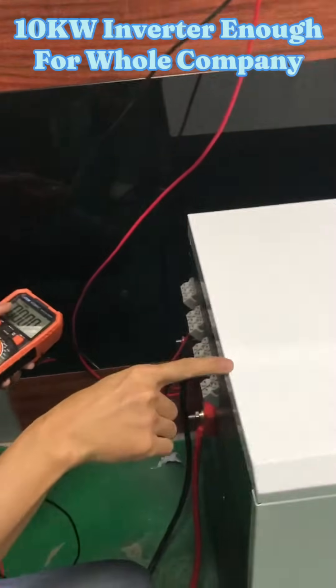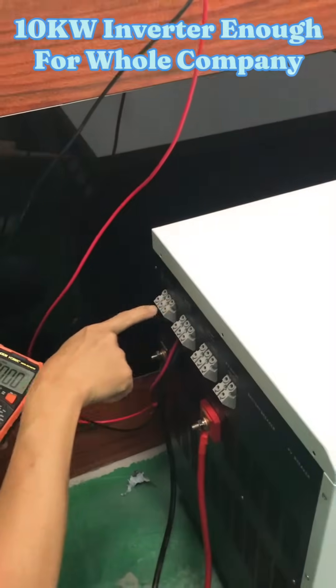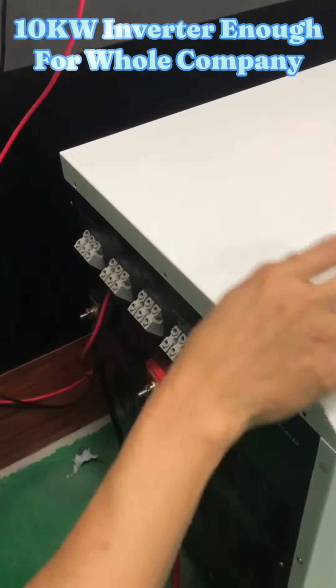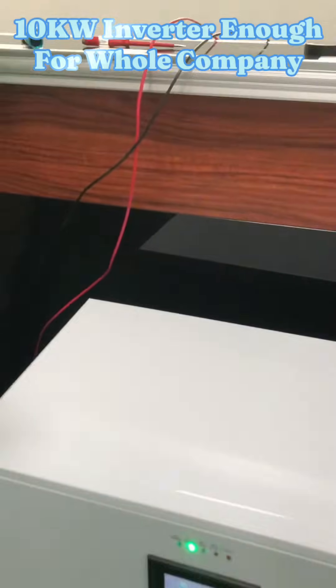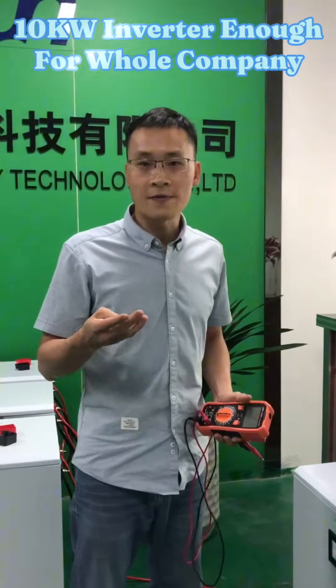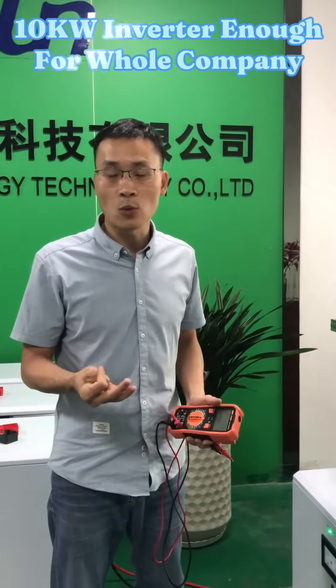So when you receive the goods, if you want to take 240V AC, you connect to this port. If you want to take 120V AC, you connect to this port. Now the inverter is supplying power to our whole company's lights,